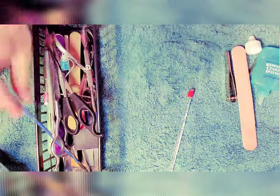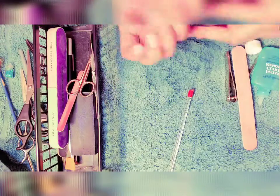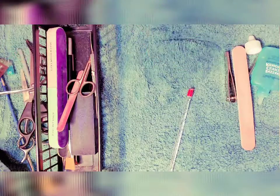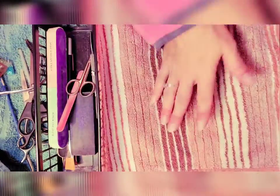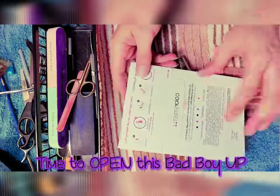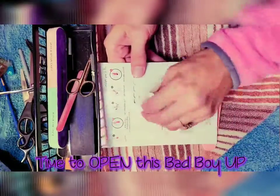I am back with some clean nails and my cuticles still look like I need to snip them. Now that I've got all the rest of the cuticles off my fingers, let's go ahead and get started on opening this new package.